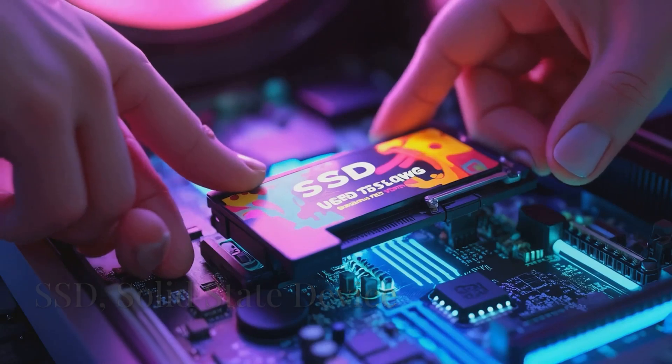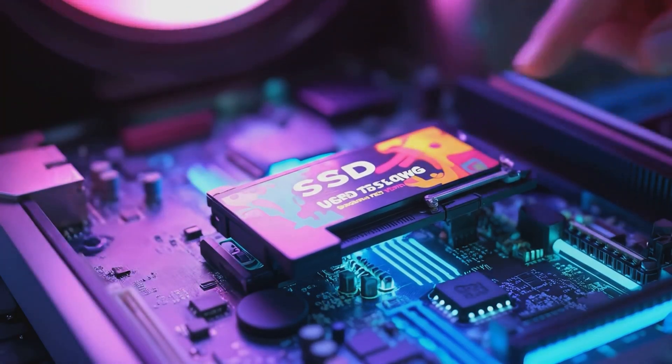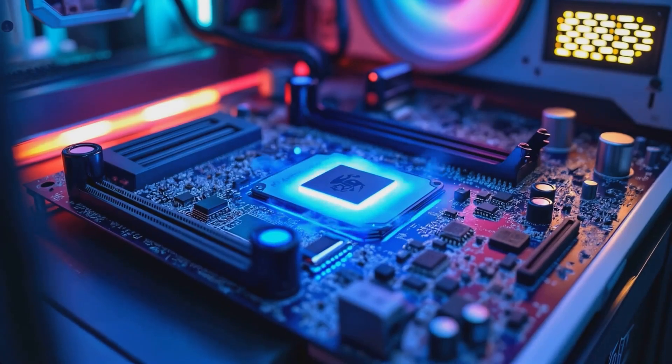Now we're gonna install our SSD. The solid-state drive is the super fast locker that stores your games, apps, and files.